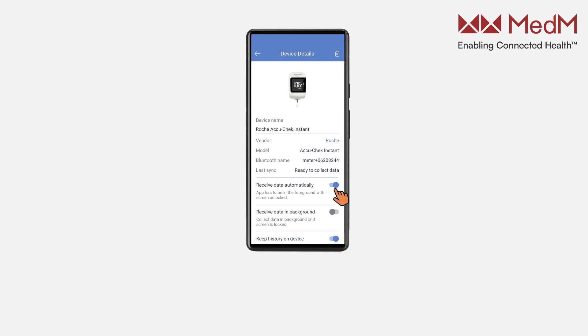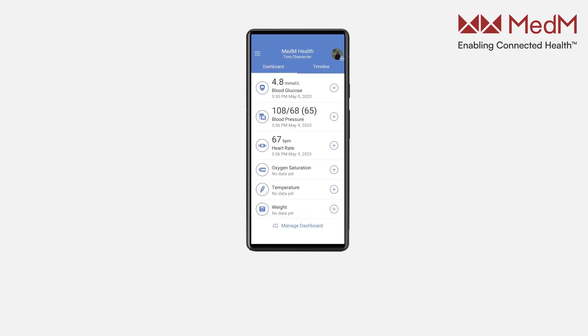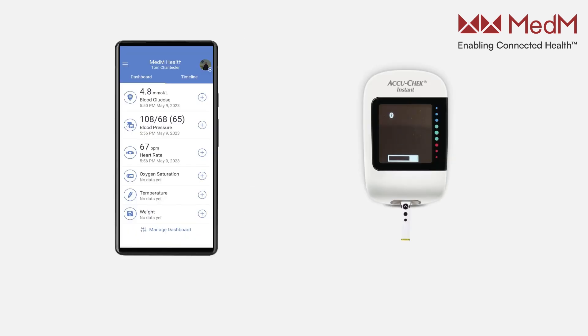We will now show how to collect data from the device if the Receive Data Automatically option is switched off. Return to the dashboard of the app. Insert a blood glucose strip into the meter and apply a drop of blood to the strip.